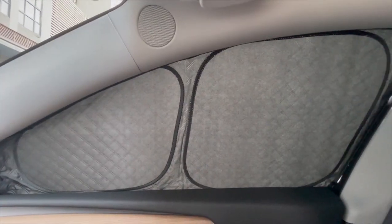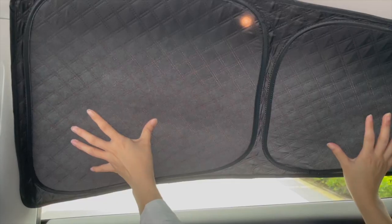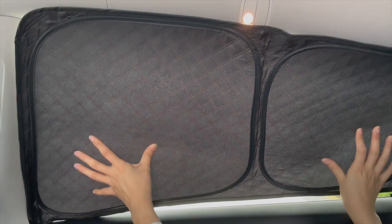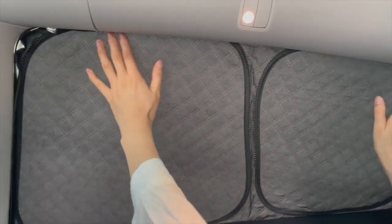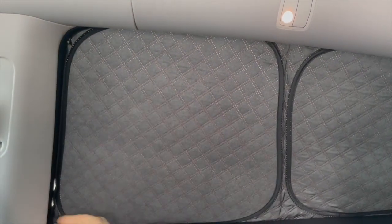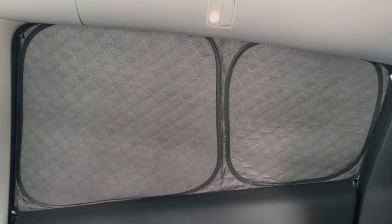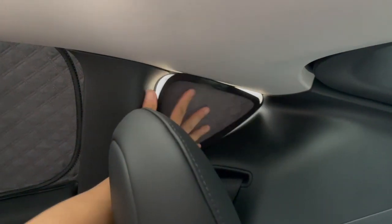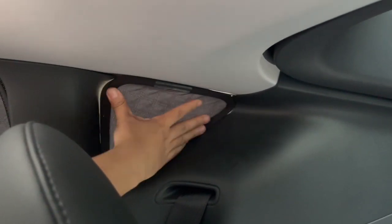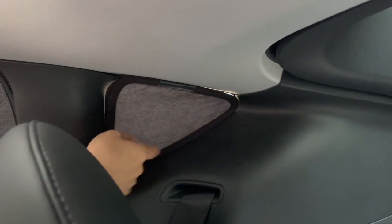The same setup method is used for the second row of side windows. As you can see, this side window privacy curtain is not see-through, wrinkled, or baggy. Every detail is tailored exactly for the Tesla Model Y. Even the small triangular window can be covered to ensure complete privacy when you go camping.